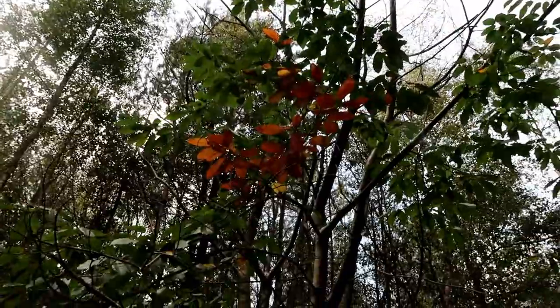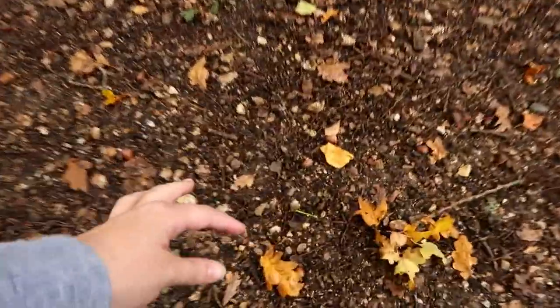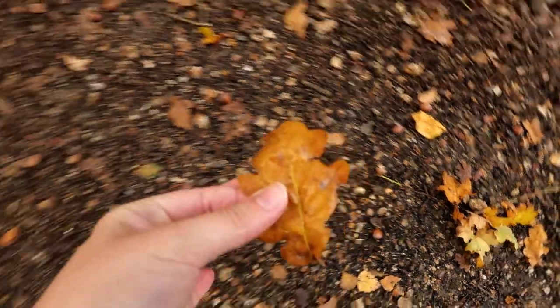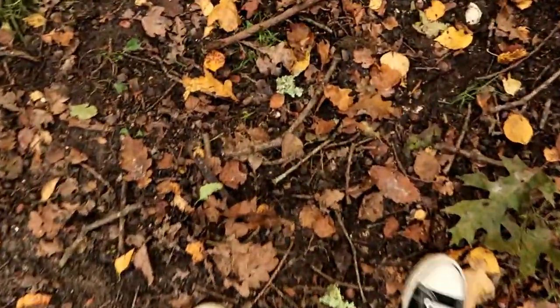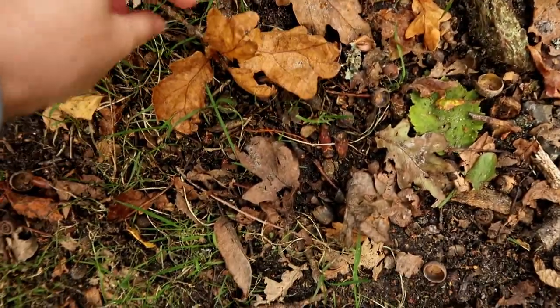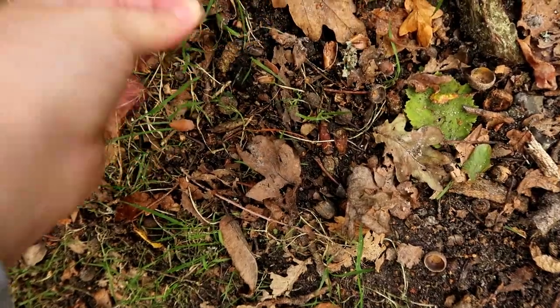Why won't you drop already? We need you. So basically, I'm trying to collect these, but I don't want them to be too dirty or to have little creatures living on them, because I think it would be mean to take them out of the forest. So I'm being very picky about what I actually pick up.